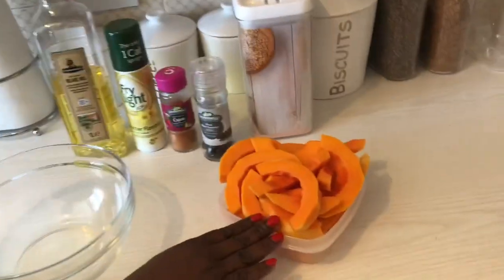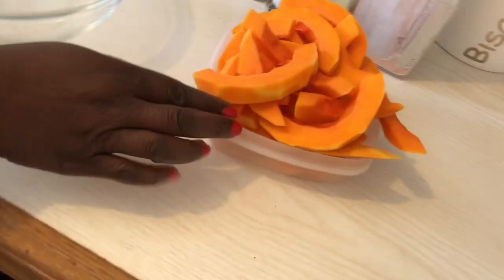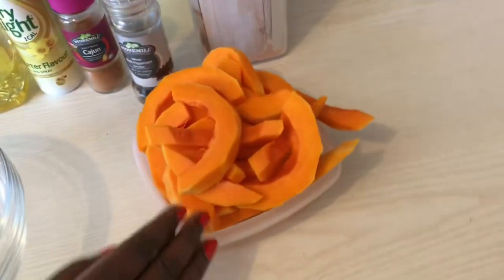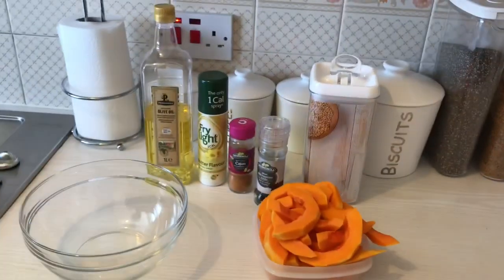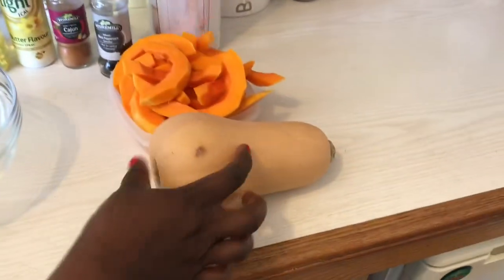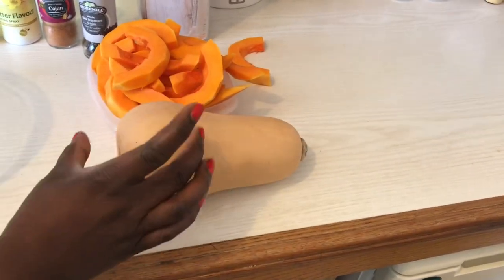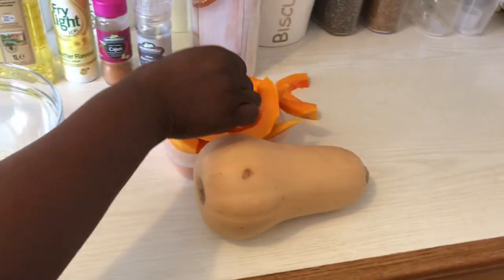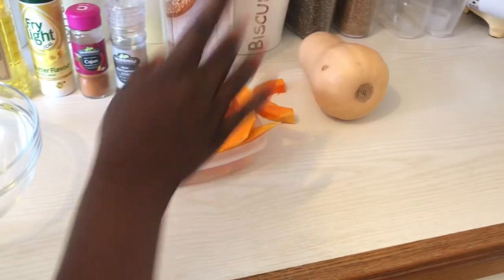First, our star ingredient: the butternut squash. I've washed it, cleaned it, peeled it, and cut it into nice sizable strips. The butternut squash is a weird shape, as you all know — from the straight front part you get nice chip shapes, and from the round bottom part you get these rounder pieces. Either way, we've cut it up into nice chunks so it should be fine.